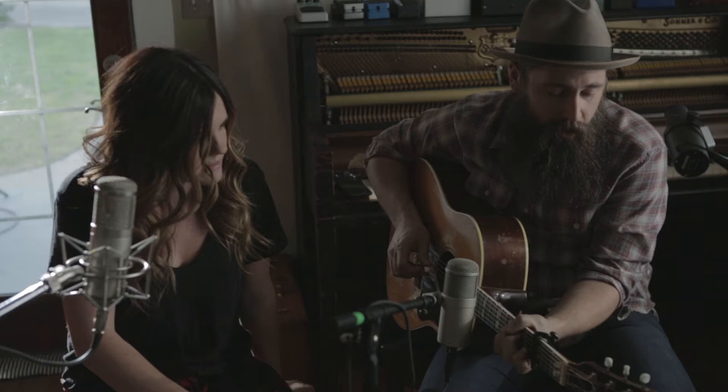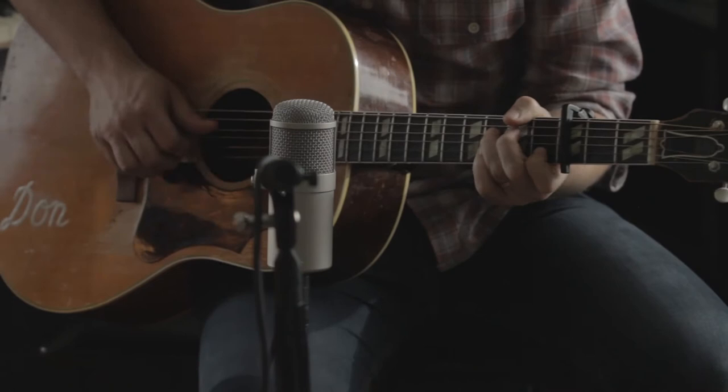So this song is in E flat. I'm capo'd up three and playing in C shapes. And I'm usually picking around on the verses and stuff. It starts F to C to G, so we'll play through that.